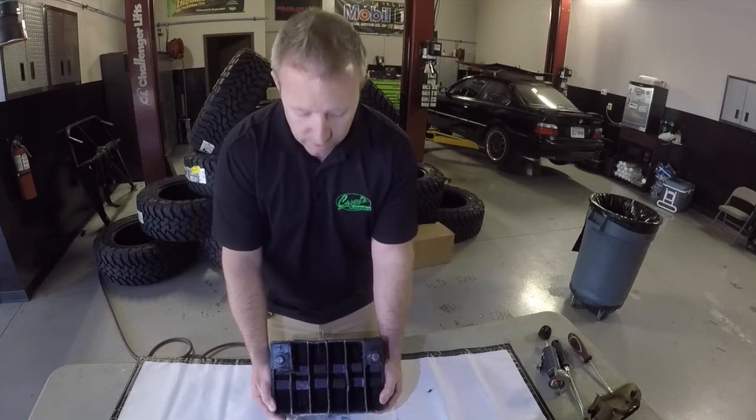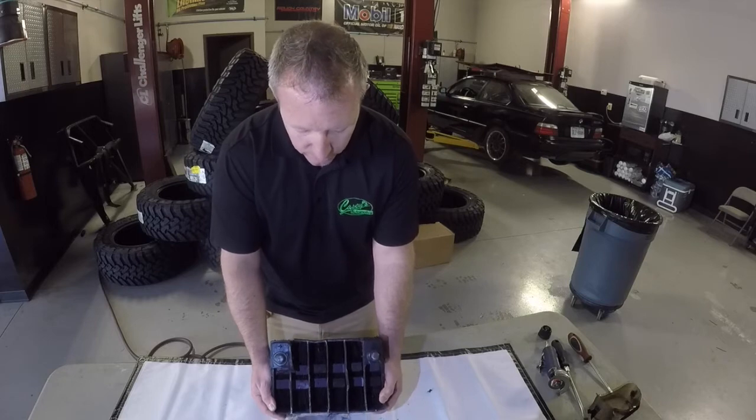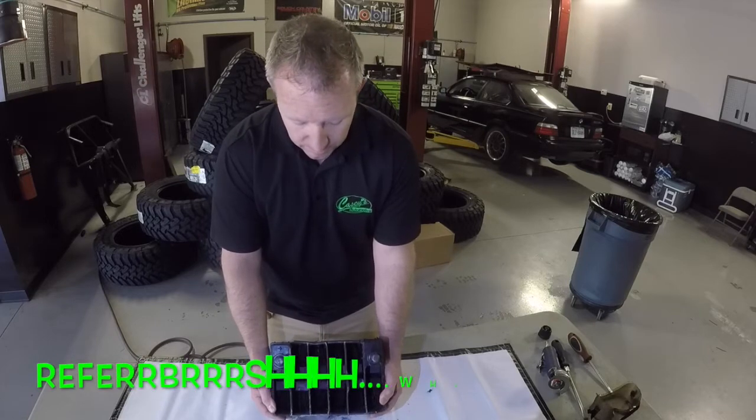The truth is if we were able to take this thing apart, clean it all up, put a new solution of sulfuric acid in water, we could actually refurbish this battery and make it work again.